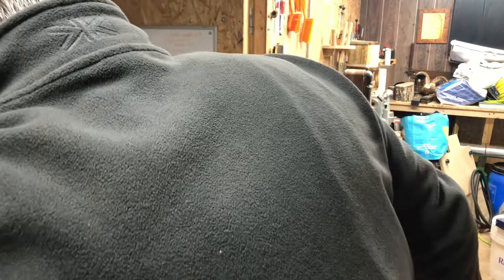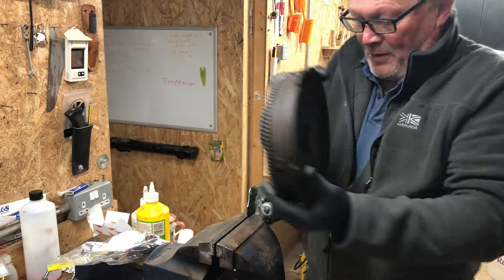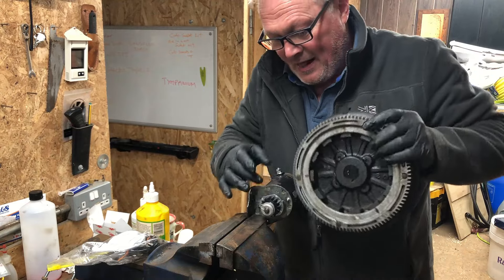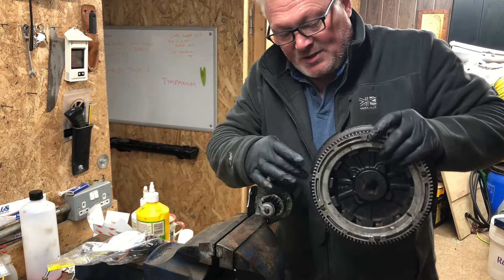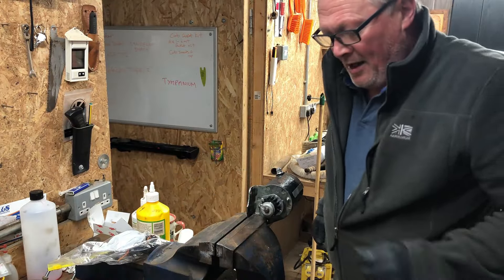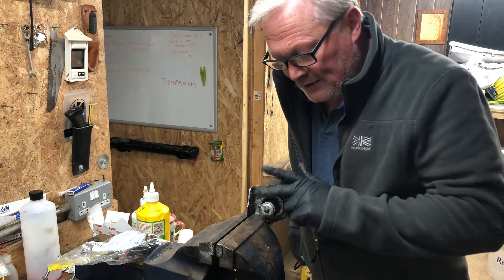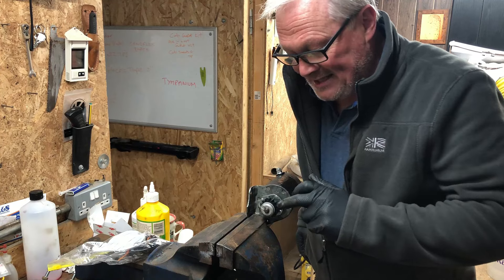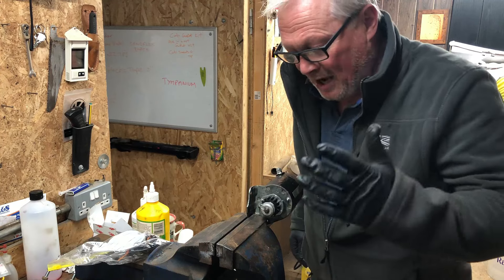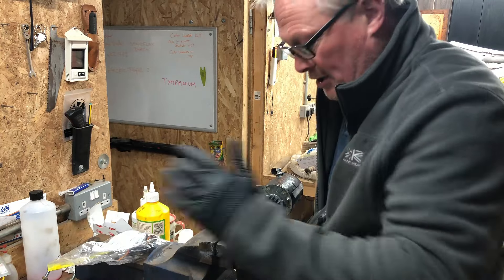I've got the flywheel here because that's another problem I've got. So those teeth engage onto those teeth, spin it round, and it takes a lot of force. The reason these are only made out of plastic is that if something goes fundamentally wrong, it's better to have these plastic teeth just strip off than to damage the flywheel.